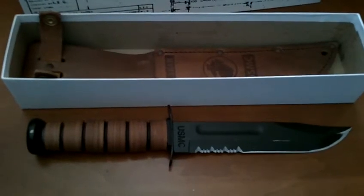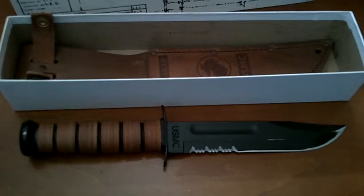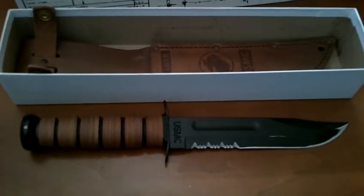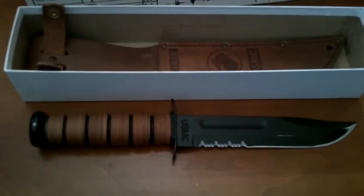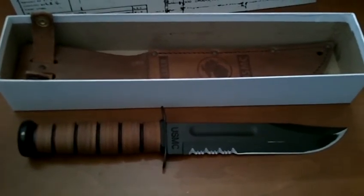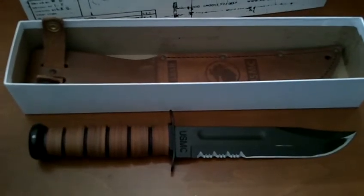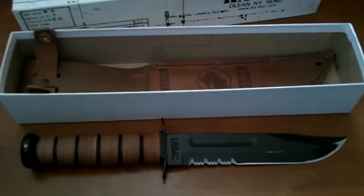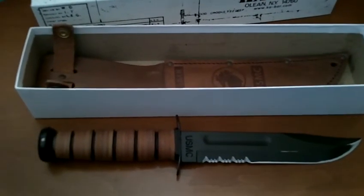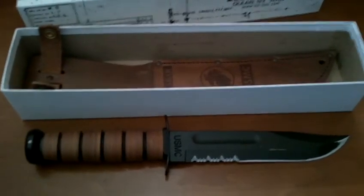Maybe in my camping videos you'll see me using it. Hopefully I can get some good use — for the price, it's a pretty good, high quality knife. Ka-Bar has some awesome knives on their website and their magazine. A piece of literature comes with the Ka-Bar inside.